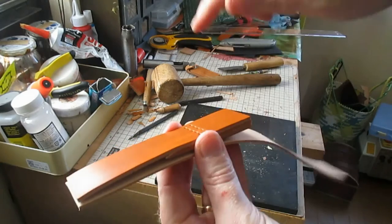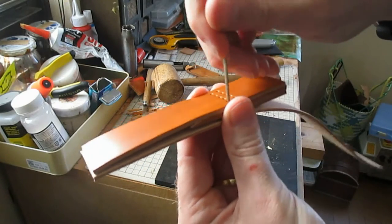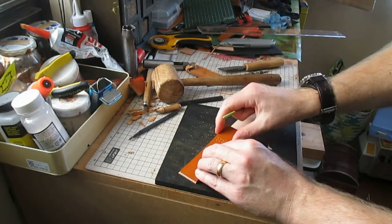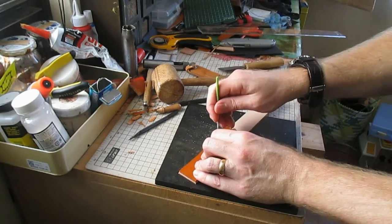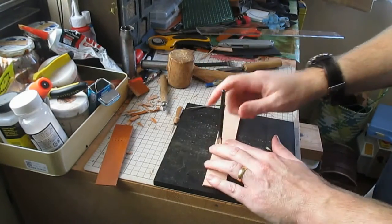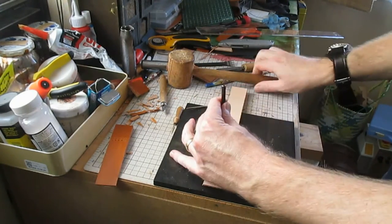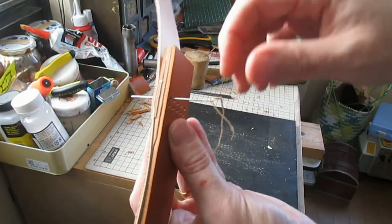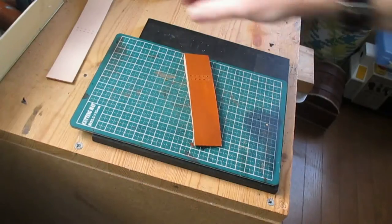Then take the longer strap piece and, making sure that it's square at the end, poke a needle through to align those holes. This piece can then be stamped through with the pricking iron, again checking that all those holes are lined up.